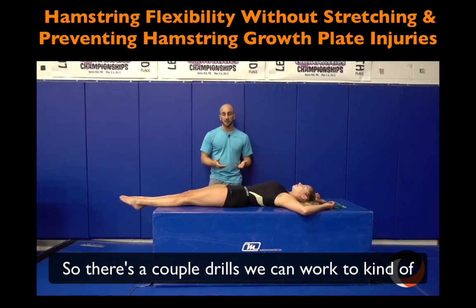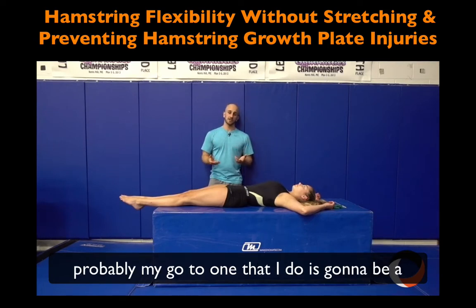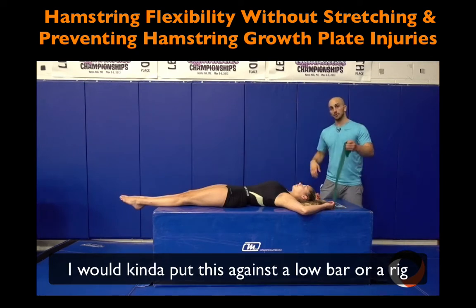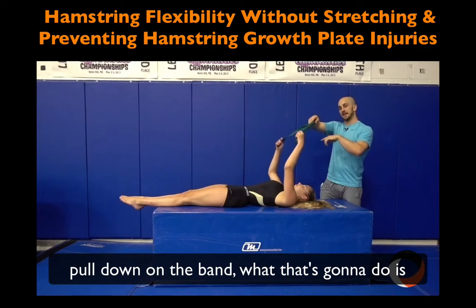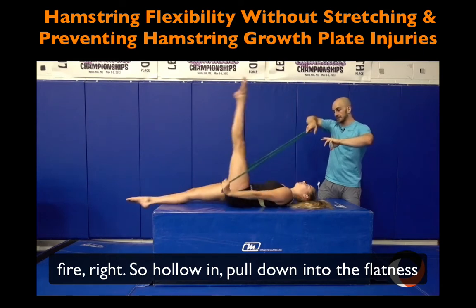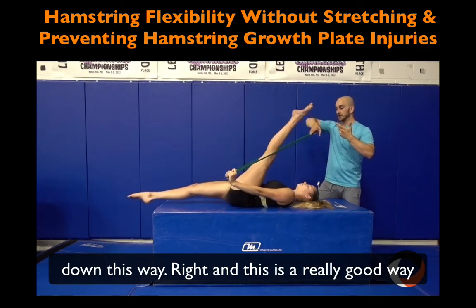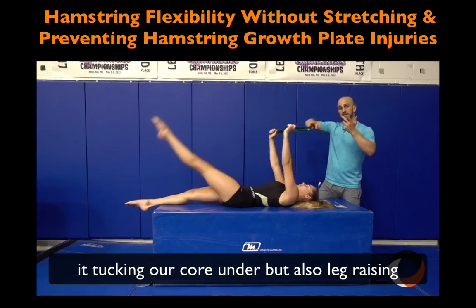There are drills we can work on to integrate core and hip control together. My go-to is a band-assisted leg raise. Put the band against a low bar or rig, have her hold it and pull down. That posteriorly tilts her pelvis and makes her core fire. Hollow in, pull down into the flatness of the ground — it's a really good way to integrate tucking the core under while also leg raising.